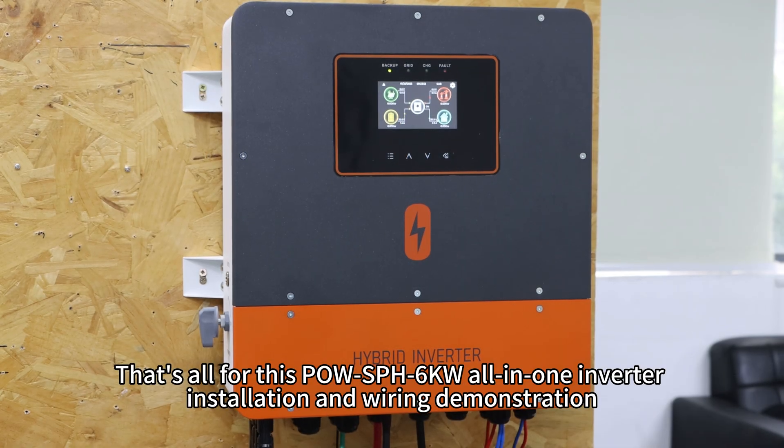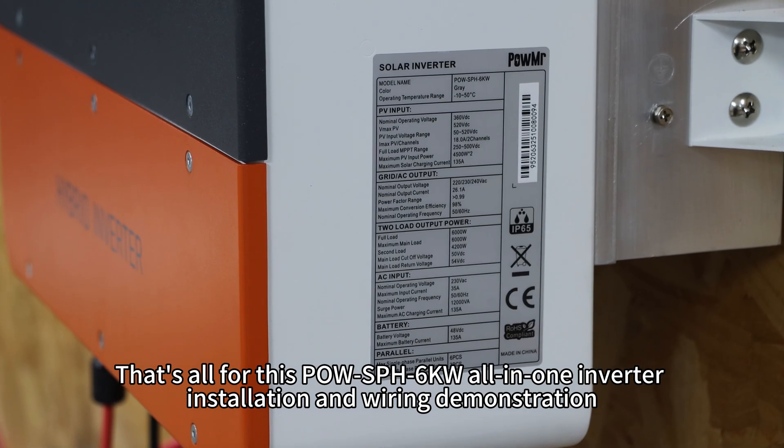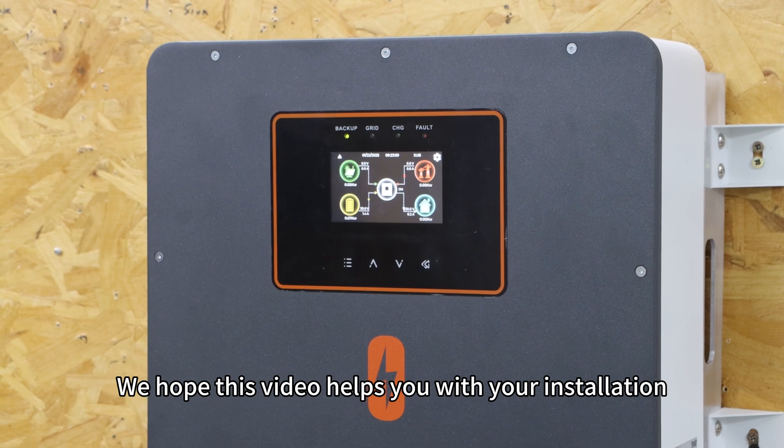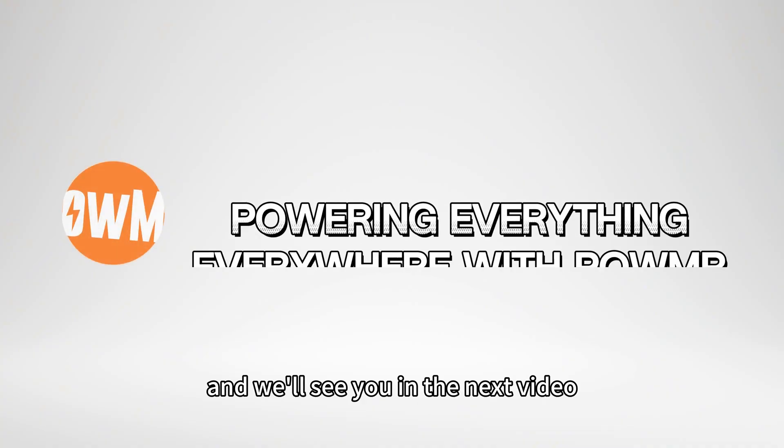That's all for this PAL SPH 6kW all-in-one inverter installation and wiring demonstration. We hope this video helps you with your installation. Thanks for watching and we will see you in the next video.